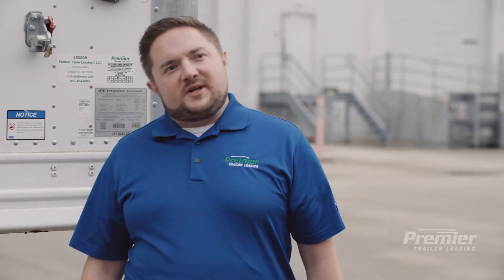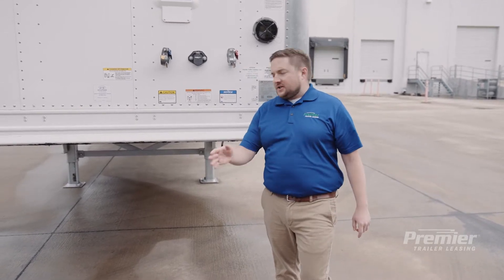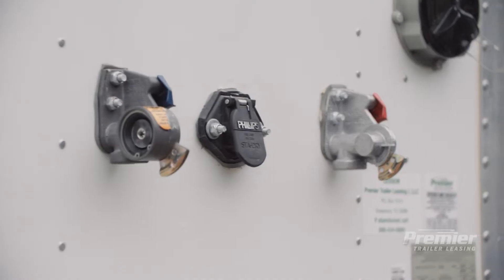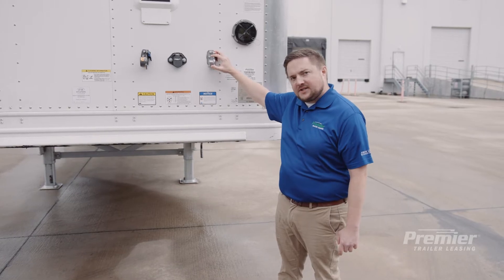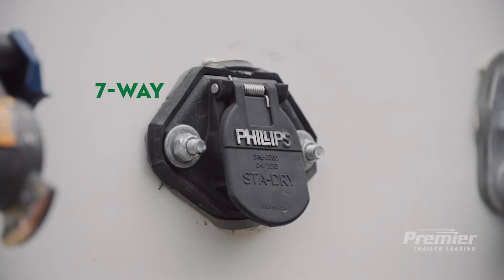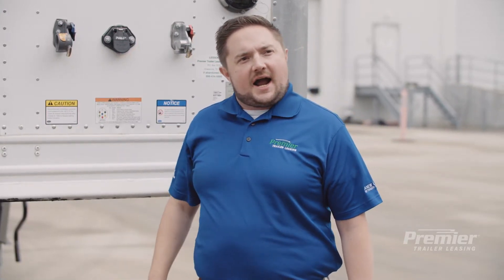Without a tractor, air, and power, a trailer is just a box on wheels. A tractor is going to approach the trailer and connect its fifth wheel to the kingpin. These glad hands right here are going to connect air to the trailer to safely control the brakes on the road, and this seven-way right here is going to connect power to the trailer to control the lights. This right here is a solar panel, which provides a trickle charge to the trailer's tracking device. You can look up on premiertrailerleasing.com where your trailer is at all times. All of these items on the front of the trailer are covered in a pre-trip inspection.